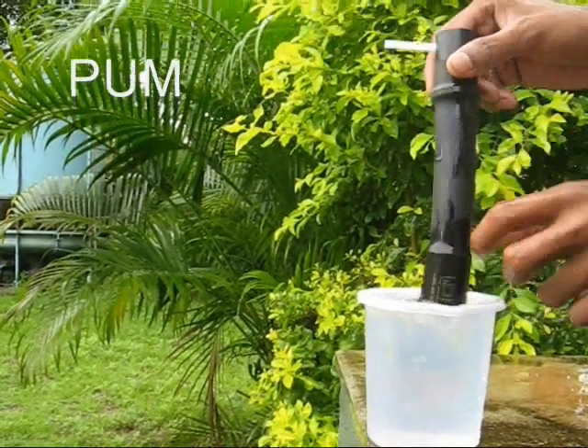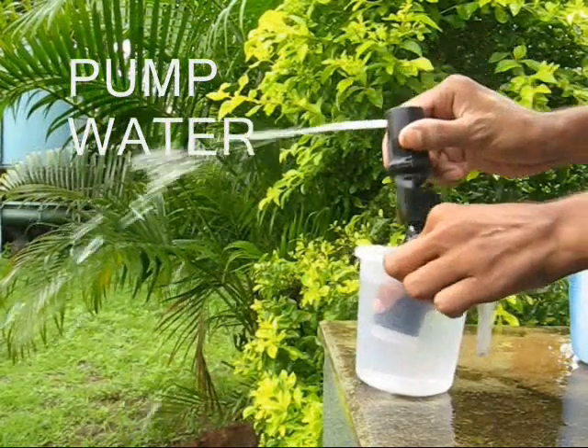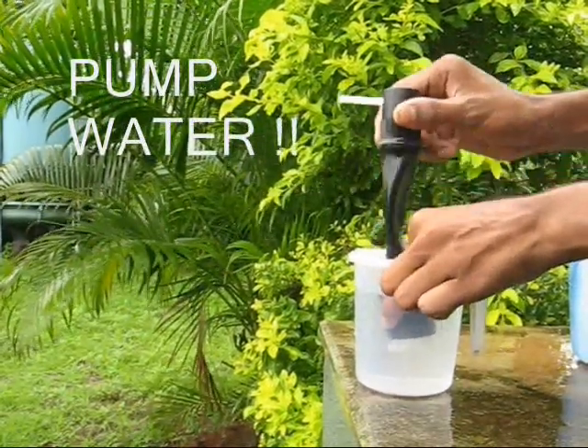If you place it in water and move it up and down, large oodles of water come out and the water goes almost 15 feet away.